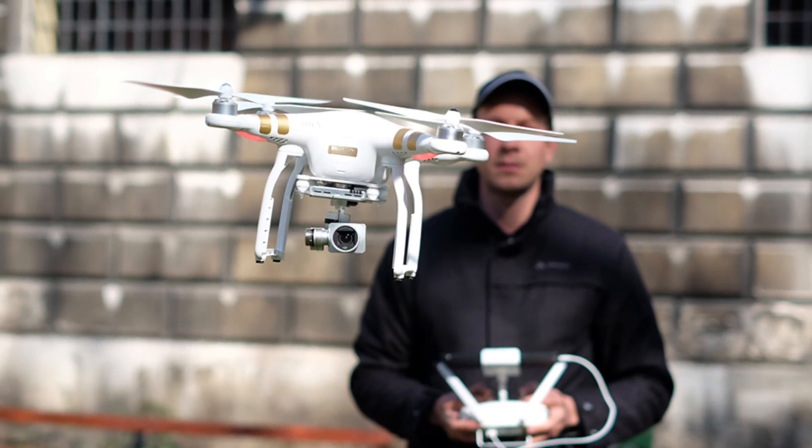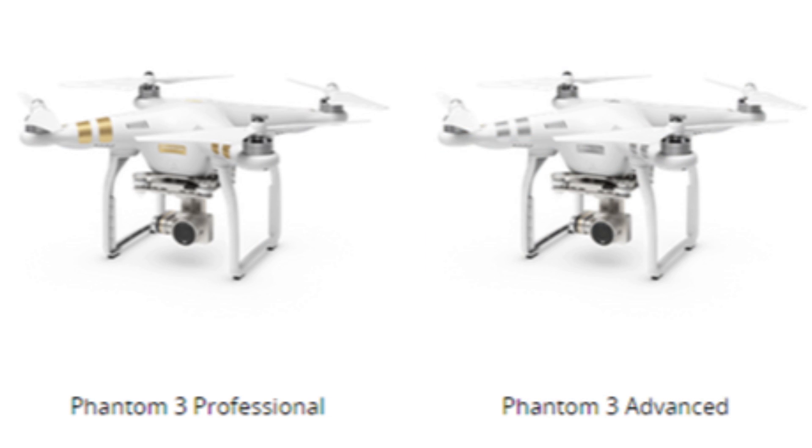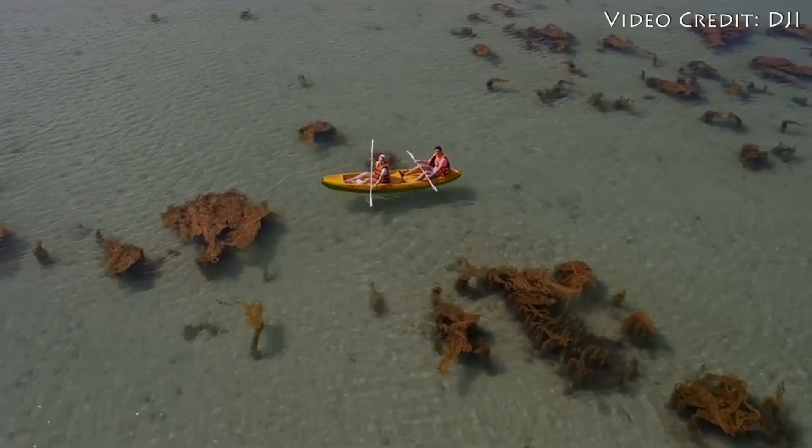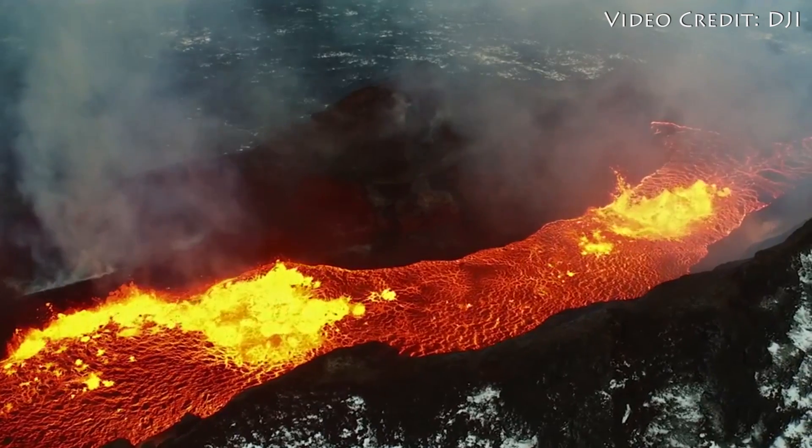The Phantom 3 comes in two main models: a Phantom 3 Professional and a Phantom 3 Advanced. The main difference between the two is the camera. The Pro version shoots 4K footage at 30fps, while the Advanced shoots at 1920x1080 resolution but goes all the way up to 60fps.